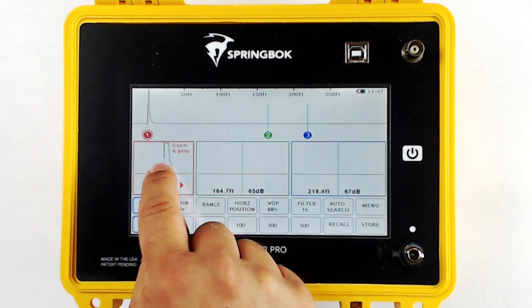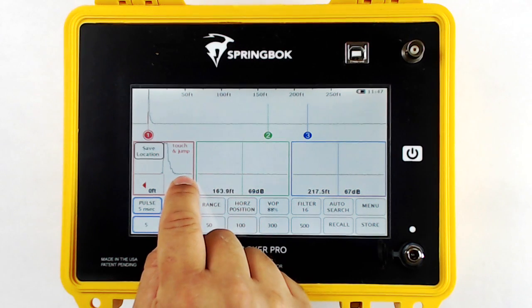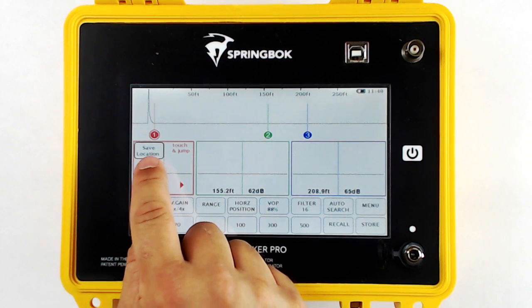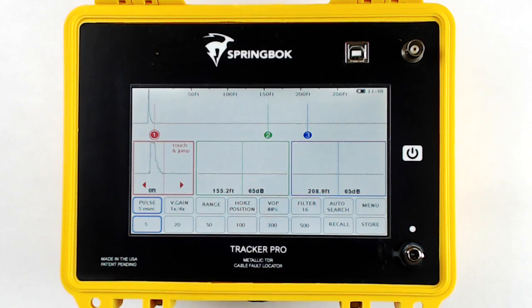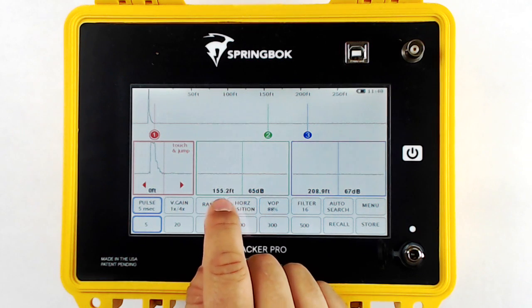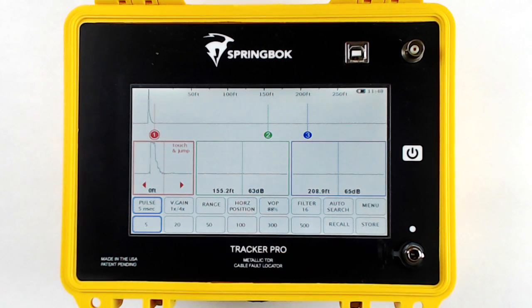You can also move cursor one. Oftentimes we'll move that to the end of our jumper and save the location for the next time you turn on the Tracker Pro. Inside the zoom window, you'll find a measurement from cursor one and a return loss showing the severity of the fault.